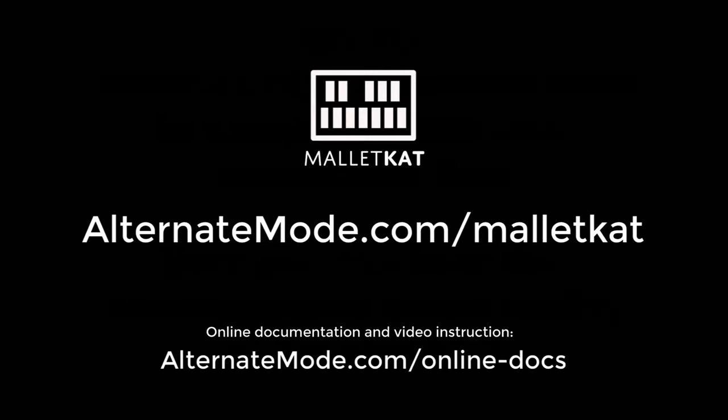So please watch the playlist and we hope you enjoy the videos. We'll see you next time. Bye.